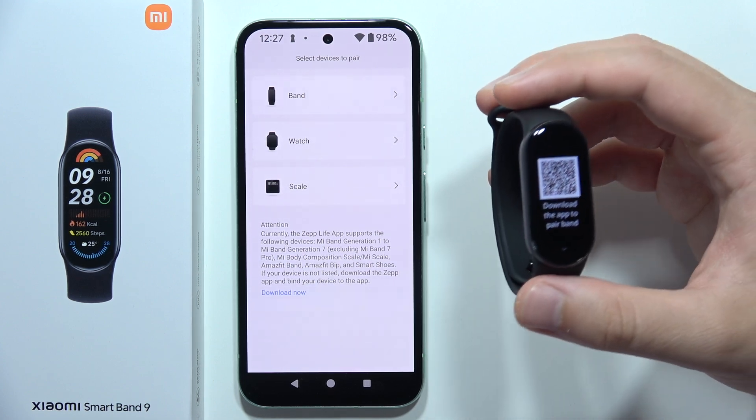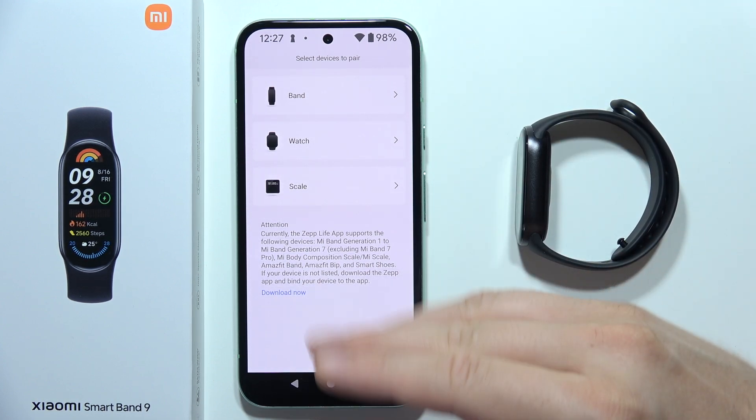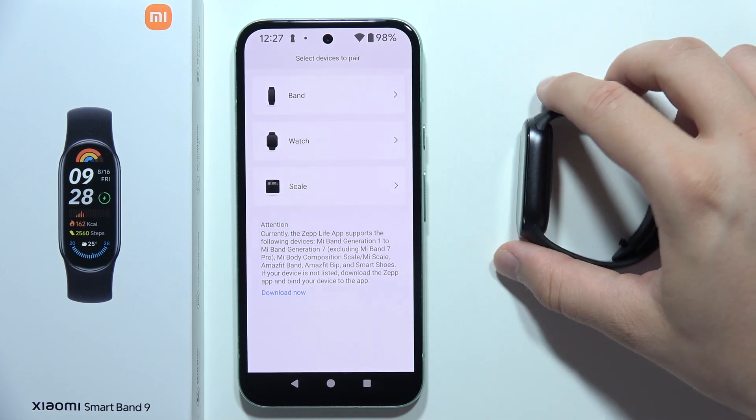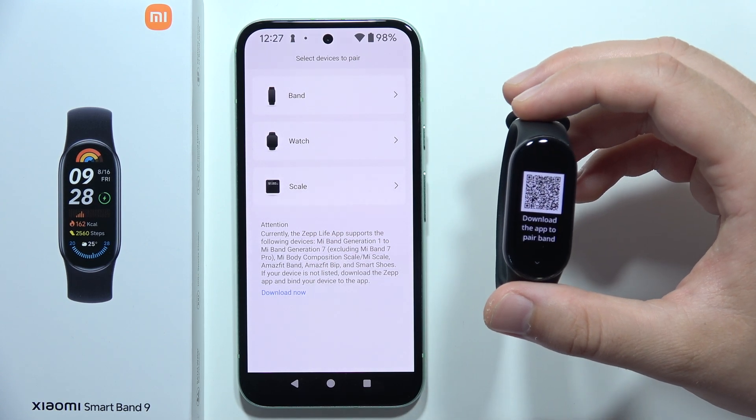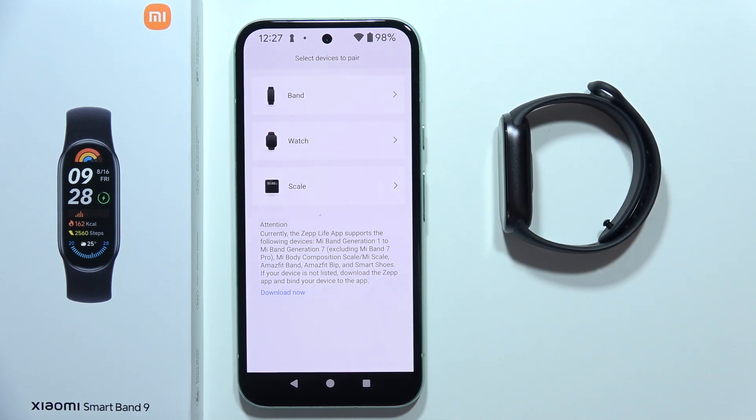So we just have to wait until Xiaomi releases a new update for this application that allows us to actually connect the Xiaomi Smart Band 9. And that's all for this video right now. Please subscribe and see you in the next one.